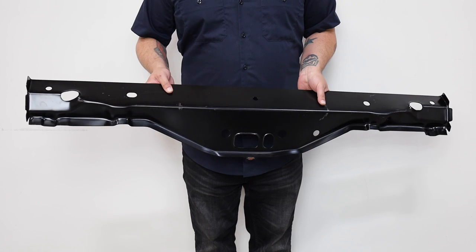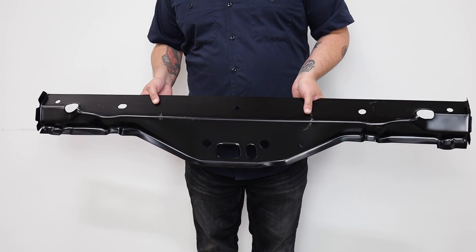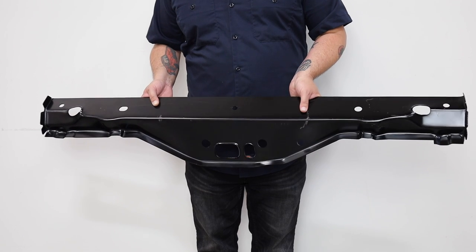If your upper trunk panel crossmember is old and rusted out, its structure may have lost integrity. This can cause many problems if it's not addressed. Thankfully, we've got the perfect reproduction for you.